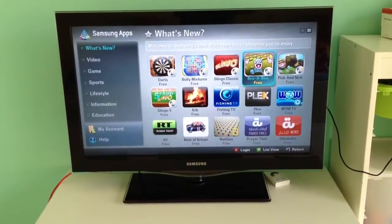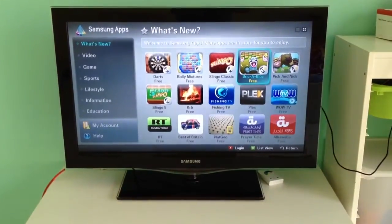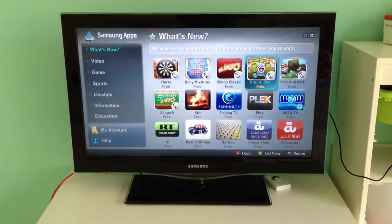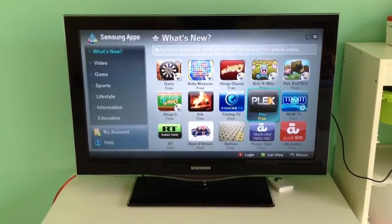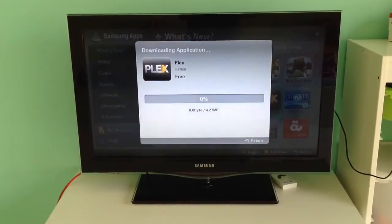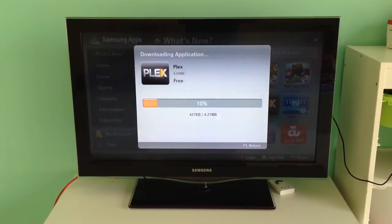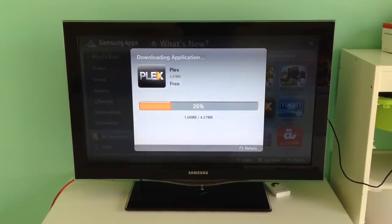Hi guys, just wanted to bring a quick look at the new Plex app that has just been released for Samsung Smart TVs. I'm just setting up the installation right now to kind of test it out and show you how it talks to my server and gets all the content from there, just like any other Plex app.